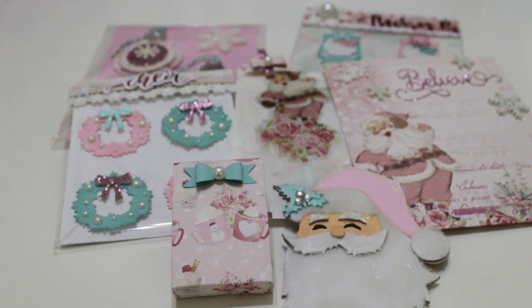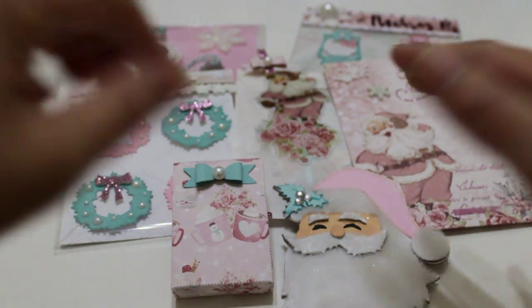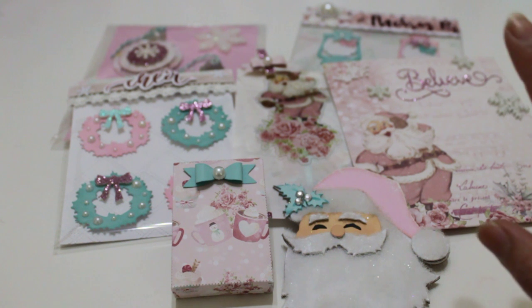Hey everybody, it's Liz. Welcome back to my channel. Today I have for you some projects that I've been working on. These are going to go to a friend — it's just going to be some Happy Mail. And I'm really into the whole pastel Christmas this year, so of course it's all pastel goodness. I did use some of the Santa Baby collection as well, and I've just been having fun creating a couple things. So let me share with you what I've been making.